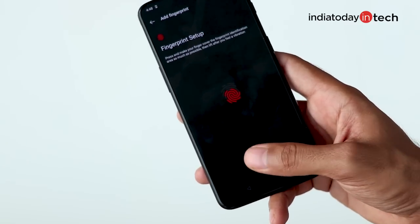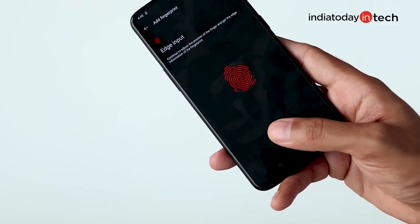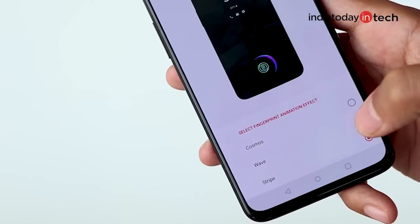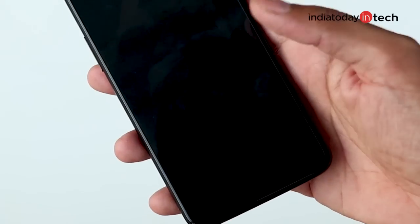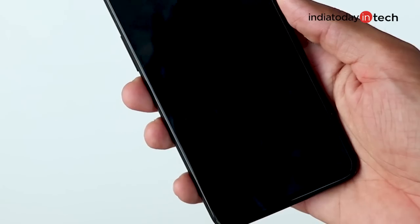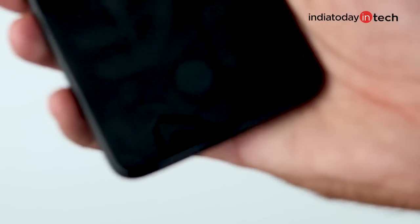The fingerprint scanner on the 6T is easy to set up, though it feels a bit odd at first, but not difficult at all. There's also an unlock animation to give you a feel of the unlock, since the sensor is not really visible and all that you are touching is the display. The best part is the fingerprint scanner is pretty fast and simple to use — you just keep your finger or thumb on the phone and the phone unlocks.